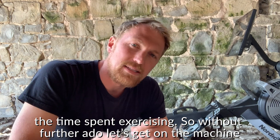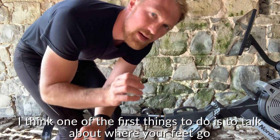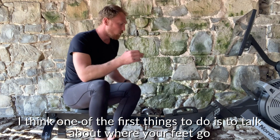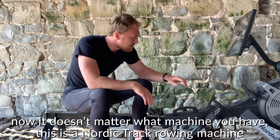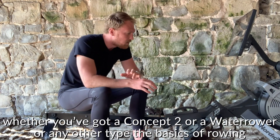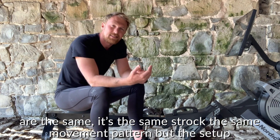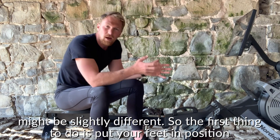So without further ado let's get on the machine and see what it's all about. One of the first things to do is to talk about where your feet go. Now it doesn't matter what machine you have — this is a Nordic Track rowing machine — whether you've got a Concept 2, a water rower, or any other type, the basics and fundamentals of rowing are the same. It's the same stroke, the same movement pattern, but the setup might be slightly different.